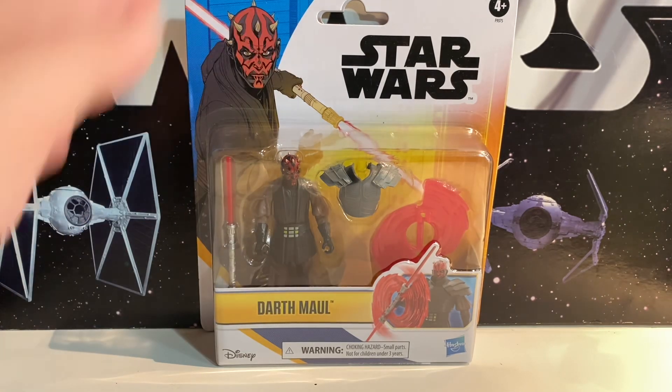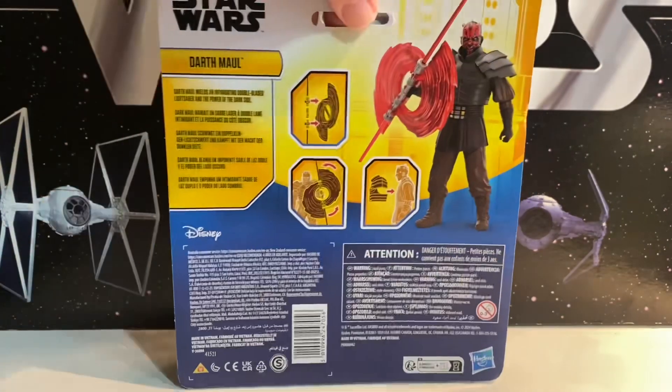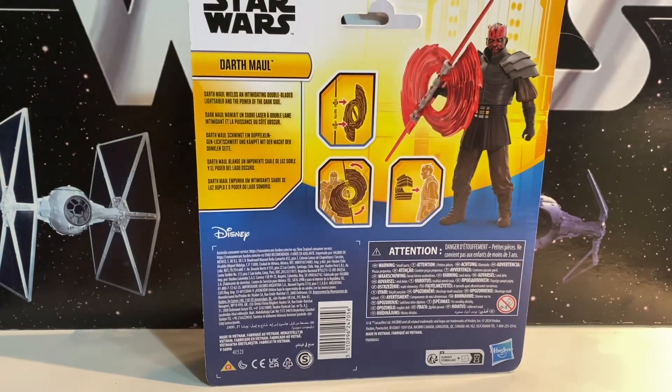This was $20 — I could not believe it was $20. One figure and a couple extra accessories. $20 for the Moff Gideon Bo-Katan with extra accessories? Okay, I get that. But this is just extra accessories. I couldn't believe they went ahead and charged $20. But we'll open up and take a look, because I'm a crazy fool and I still bought it.